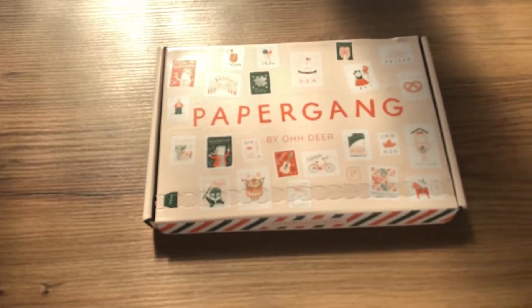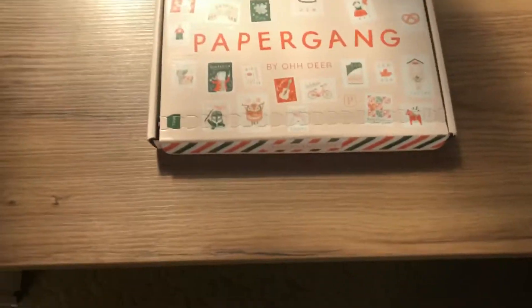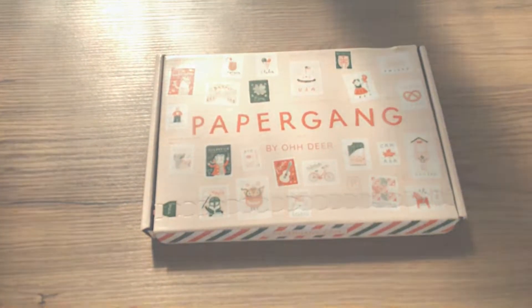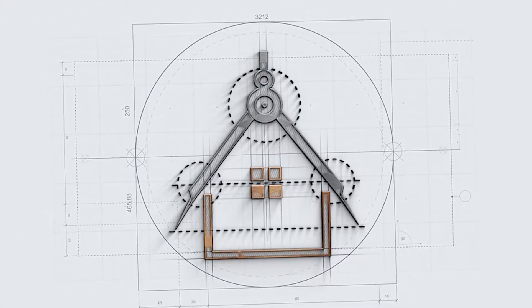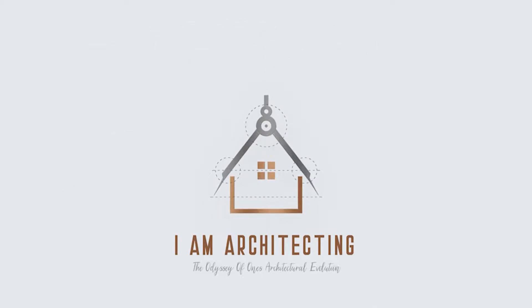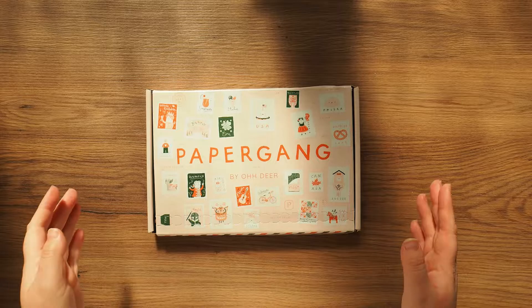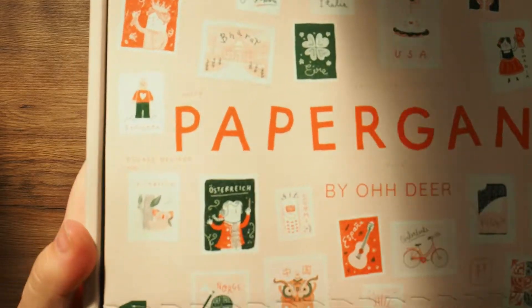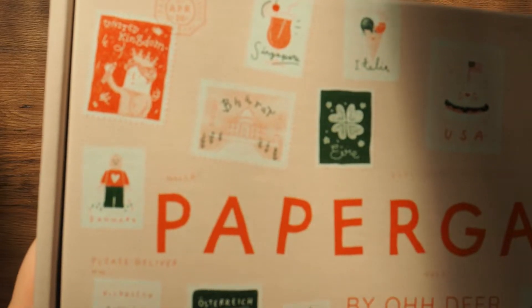I'll switch over to my other camera and do the unboxing. Let's get this thing unboxed. Let's start with the outside packaging because it's absolutely gorgeous.